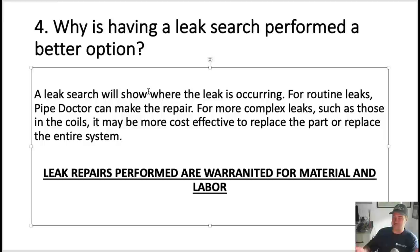If the condensing unit is eight, nine, or ten years old, you should install a new condenser — especially in my geographic area near the ocean on Long Island, where salt in the air starts wearing down the unit from day one. But if we do fix a leak and it's not in a coil, those will be warrantied for material and labor.